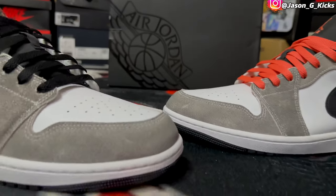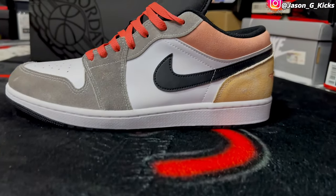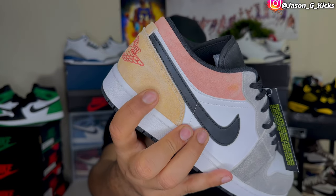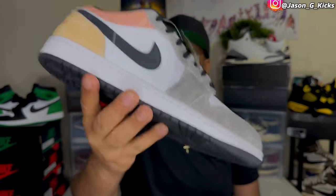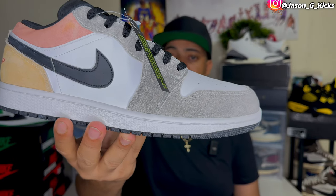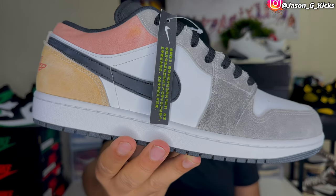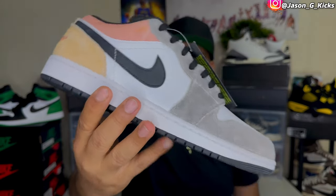What we get is this crazy colorway, but I think it's cool for the summer. We have this yellow and peach on the back of the shoe — you can see the yellow here on the heel and the peach color on the ankle area. Other than that, we have a very neutral shoe with this dark gray color, and we also have white leather on the toe and on the panel. The swoosh comes in black, as you can see right there.